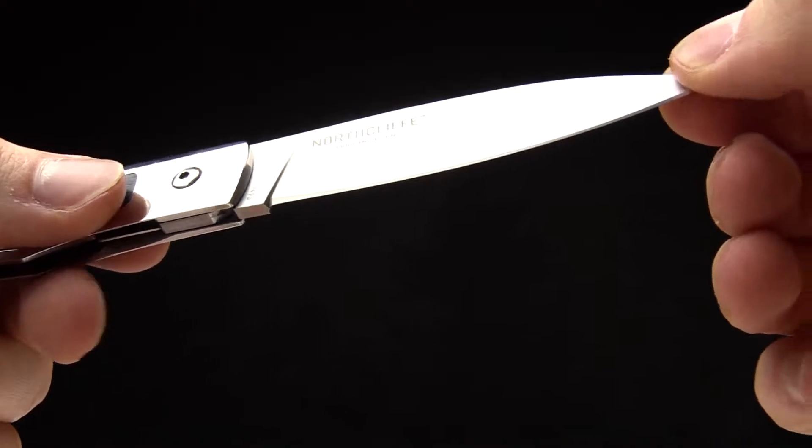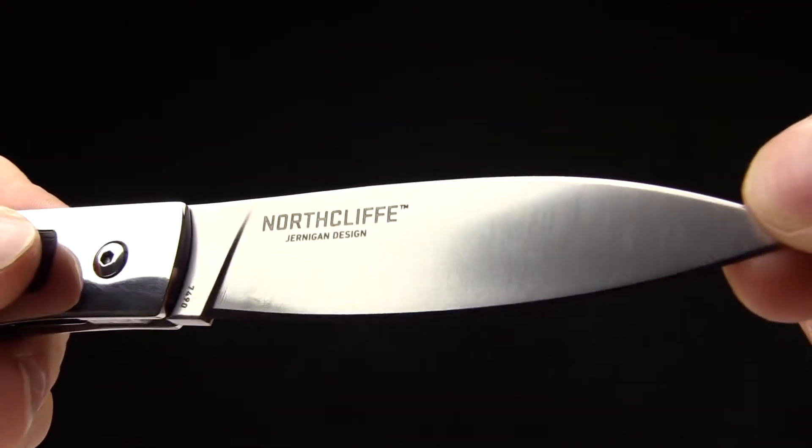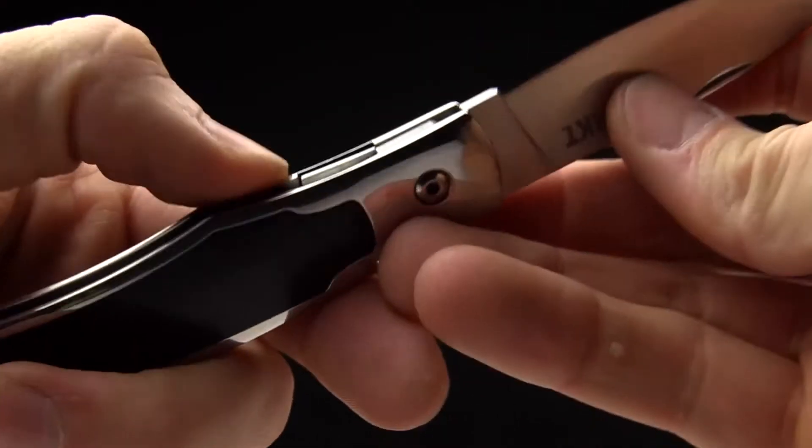It's got a willow-shaped blade on it, kind of a drop-point style. Beautiful blade — you can see 'Northcliffe' on one side and 'Jernigan design' on the other. Just a pretty gentleman's blade.